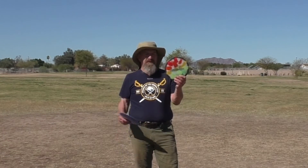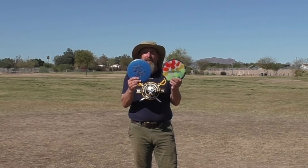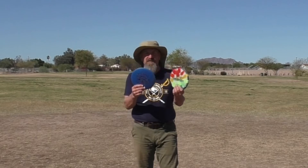I'll demonstrate using some overstable discs, some stable discs, and some understable discs to let you see the differences in their travel. I'm going to start the demonstration with my Raider and my Destroyer, both overstable discs. I'm going to throw them out to the left and let them break back to the right.